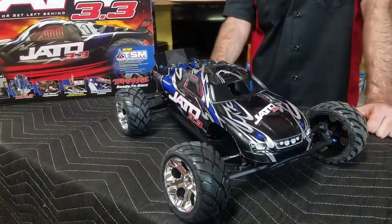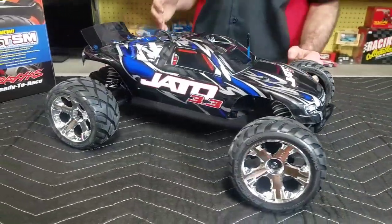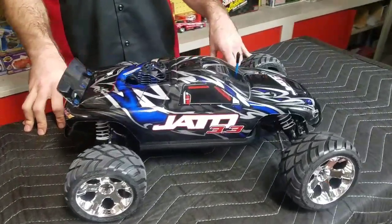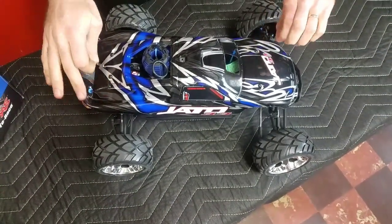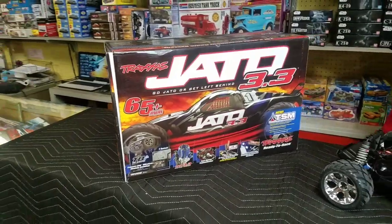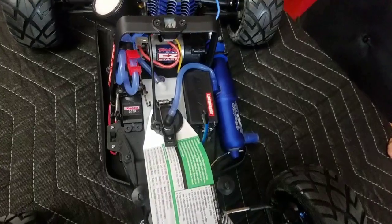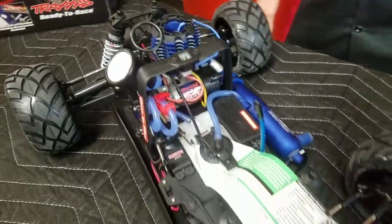The Jato 3.3 is a rear-wheel drive, Nitro-powered stadium truck, and whether you were there or not in the mid-1990s, it's important to know that's basically where the idea comes from. In 1992, Traxxas released the Nitro Hawk, which was both Traxxas' first Nitro RC car and their first Nitro stadium truck. It came as a Nitro stadium truck because that's all anybody wanted — that was around the time RC-10 GTs and low-CX trucks were tearing it up on tracks, and Nitro power was the thing to have, because brushless power systems hadn't been invented yet.